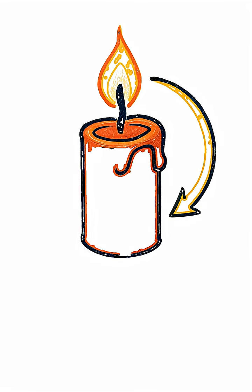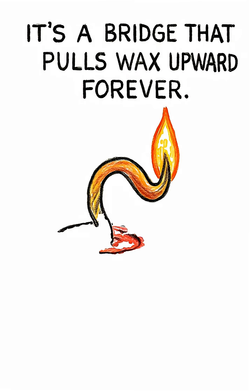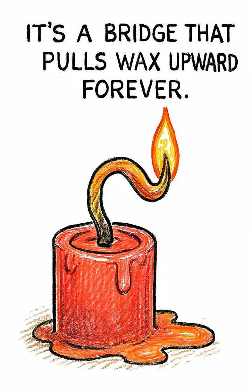The trick? Stop burning the wick and use the wick to burn endless wax. It's not a fuel source — it's a bridge that pulls wax upward forever.